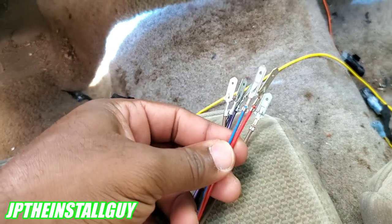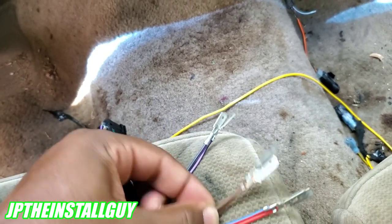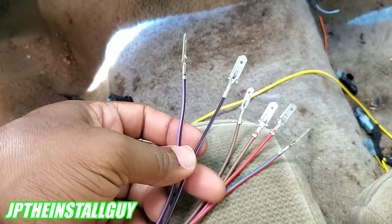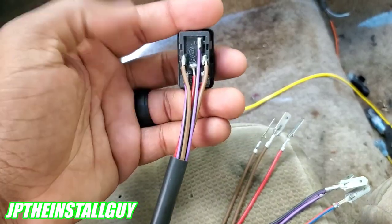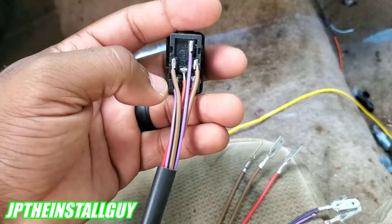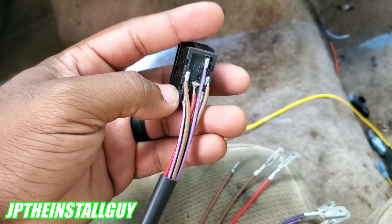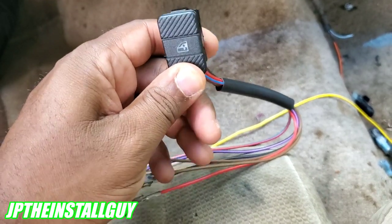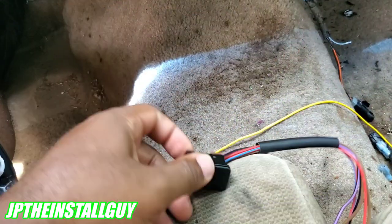I have these two — the red and red-with-blue-stripe — twisted together going to 12-volt ignition. The two browns are ground. Now the purple with the black wires need to go directly to your window motor, because this is what switches it up and down. This is basically a five-wire window switch: you have two grounds, and when you press down it shoots 12 volts to one wire; when you press up it shoots 12 volts to the other one.